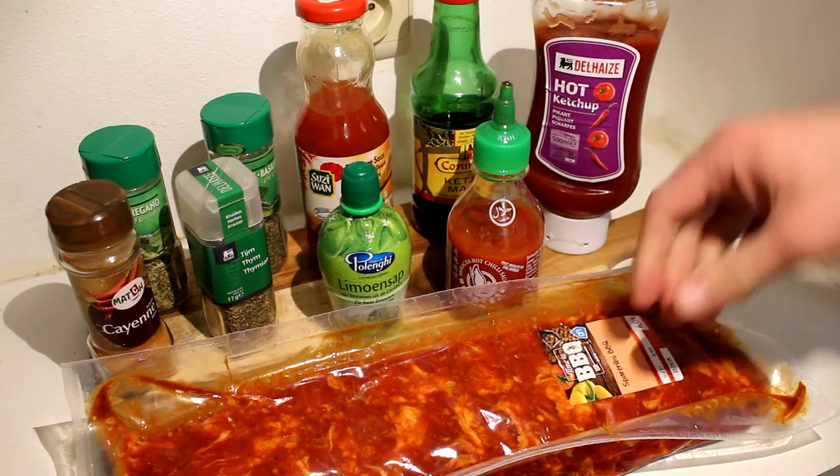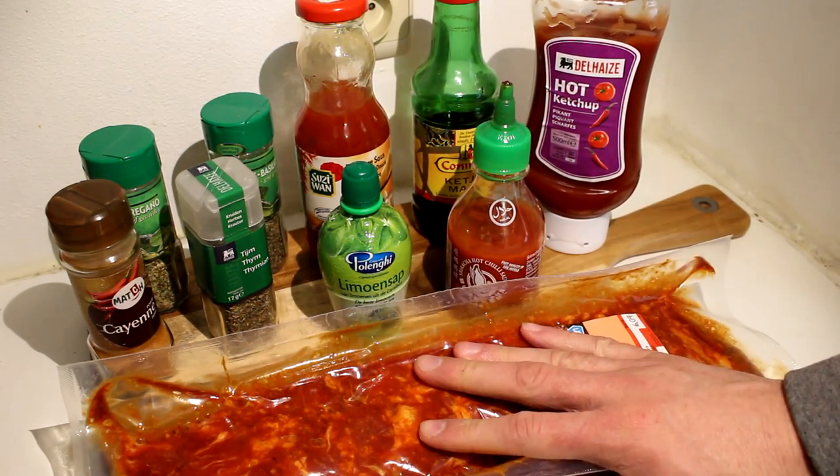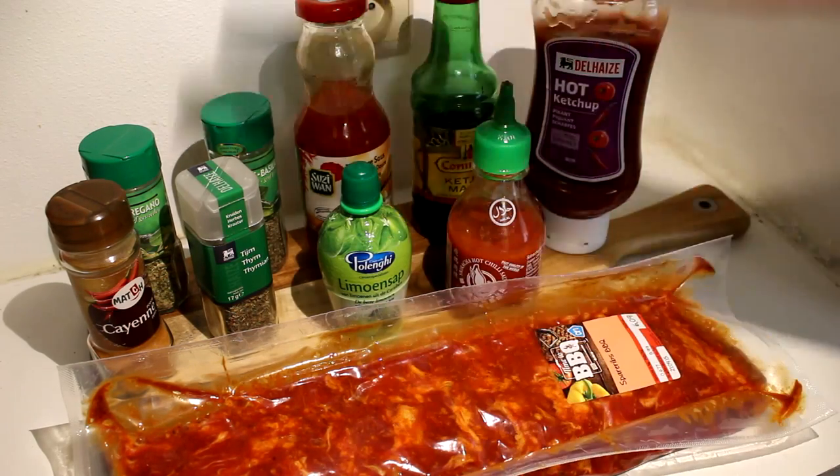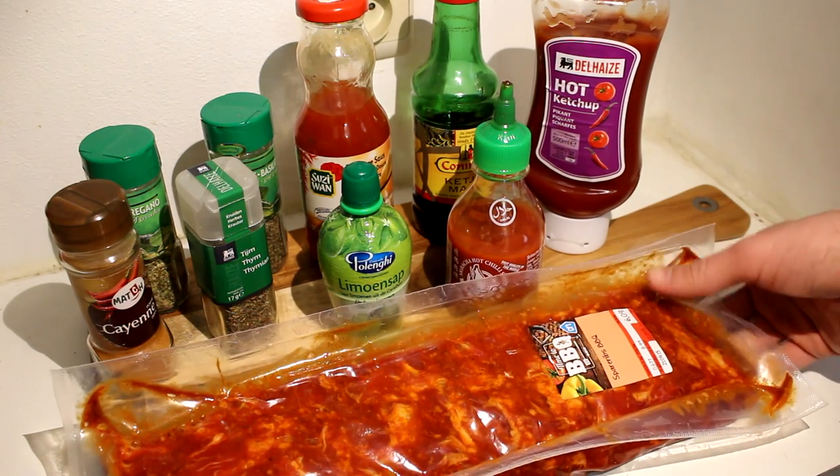Today we're going to be cooking up some ribs in the oven because we don't have a barbecue. This is a perfect way to enjoy some nice delicious ribs that just come off the bone and are so succulent you'll want more and more.